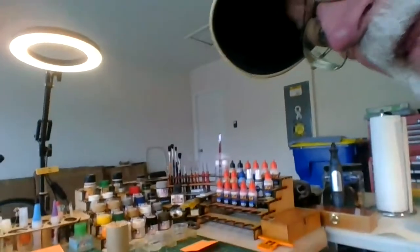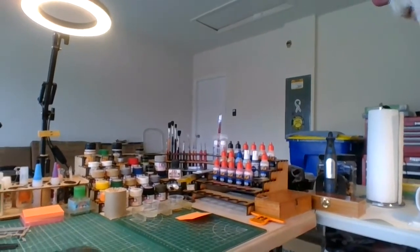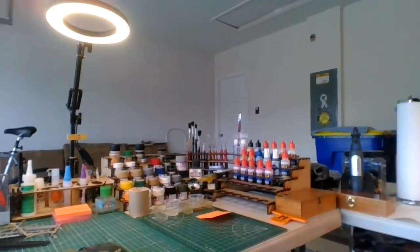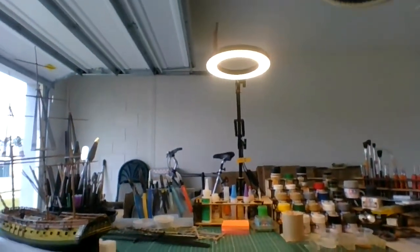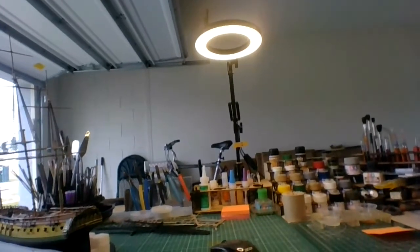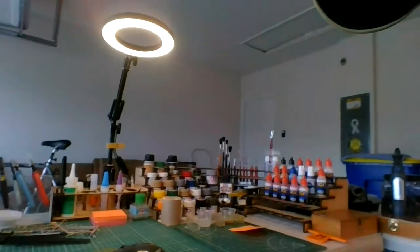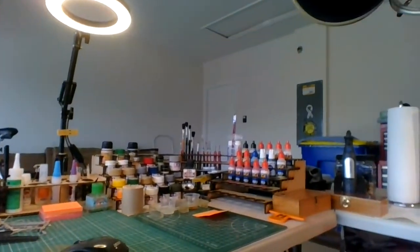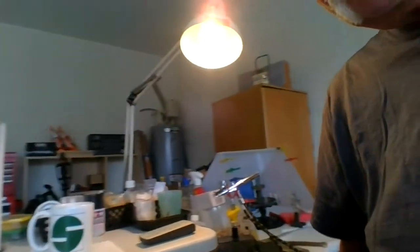I want to show you what I got here for my paints — if you can see this. These are the paints that I use directly with each model; I bring them out so I'm not digging out of my toolbox for paints. I've been using them for years, and I'm making it a permanent place here now.